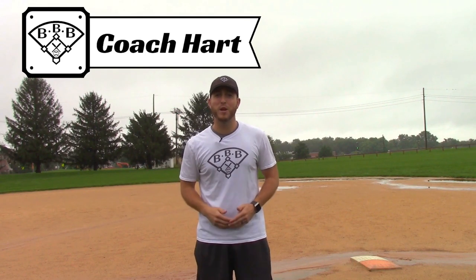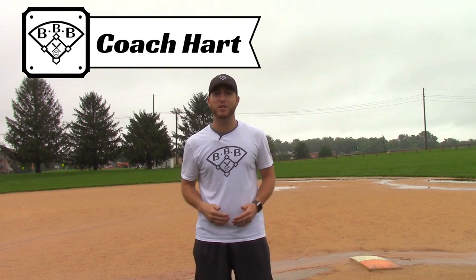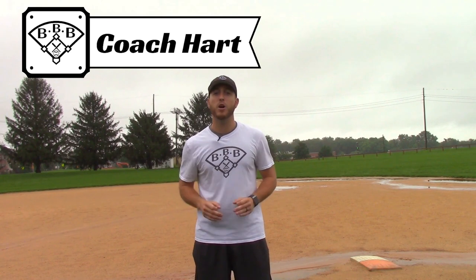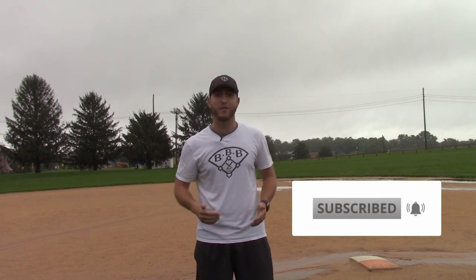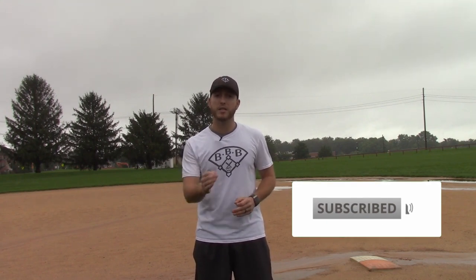Hey team, Coach Hart here with Building Better Baseball, the best place for baseball education. I'd like to welcome all new teammates who are finding this channel for the first time — it's great to have you and welcome to the team. If you're a youth player or a coach and you'd like to improve your game and learn more about baseball, make sure you tune in every week for the weekly Bullpen Bulletin. Hit that subscribe button and the bell icon so you don't miss a video. Stick around to the end because I'm going to give you my free guides that all players and coaches must have. But for now, we're going to make sure your team throws it around the infield after every out.